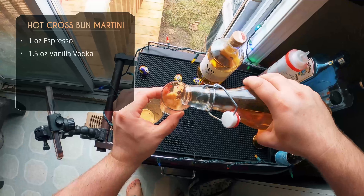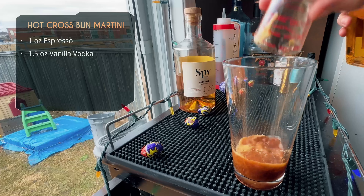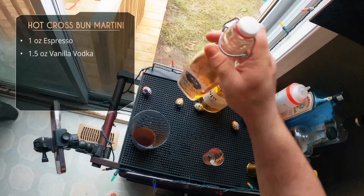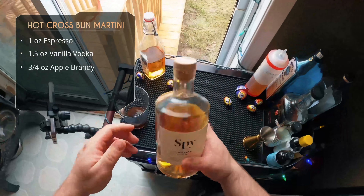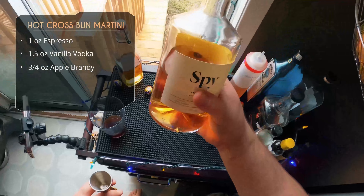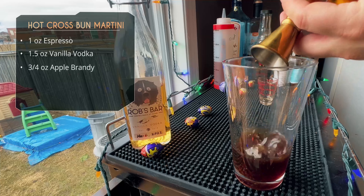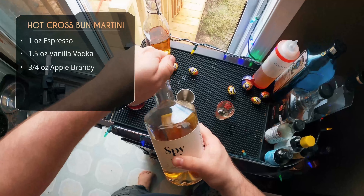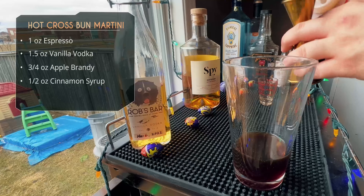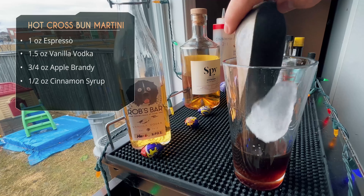After that, an ounce and a half of vanilla vodka — I made my own vanilla vodka recently, check that link. I'm using the same shot glass to soak up some of that crema from the espresso — we want that crema in there for a nice foam top on the cocktail. Then three-quarter ounce of apple brandy. I'm using a local apple brandy from Spy Orchard and Distillery here in Ontario — they make ciders, apple brandy, and eau de vie.